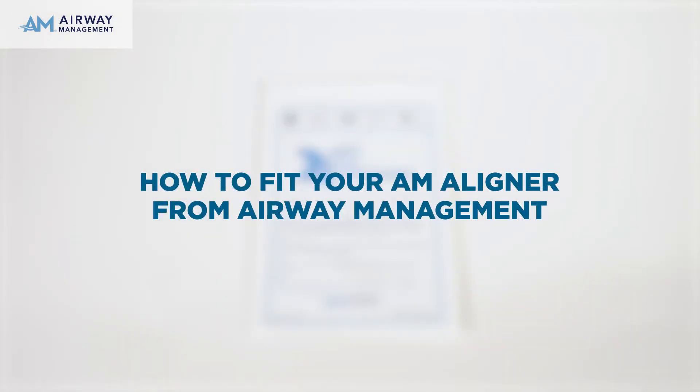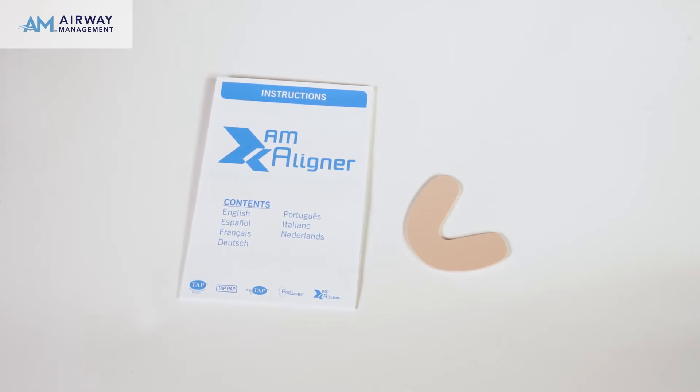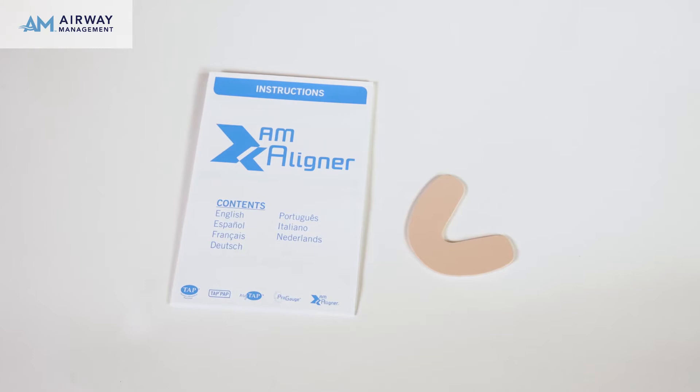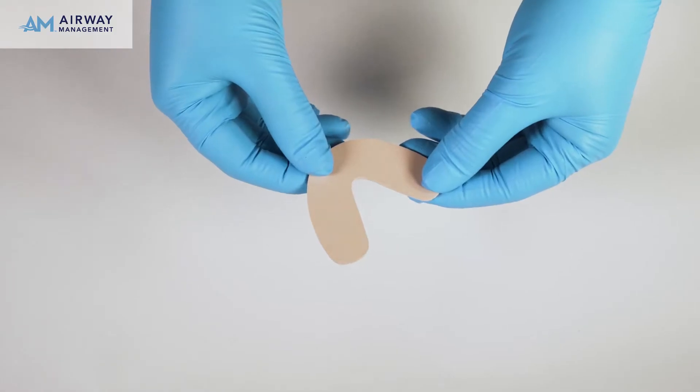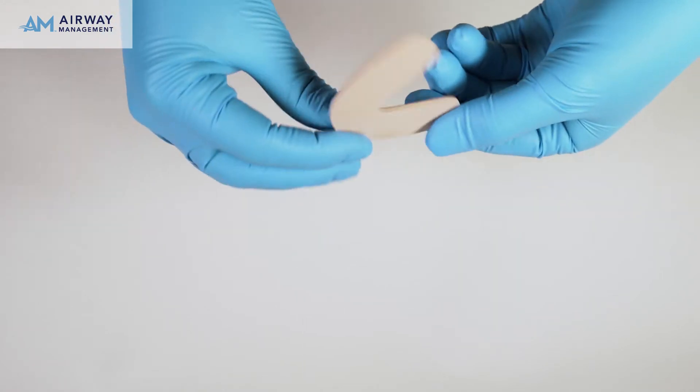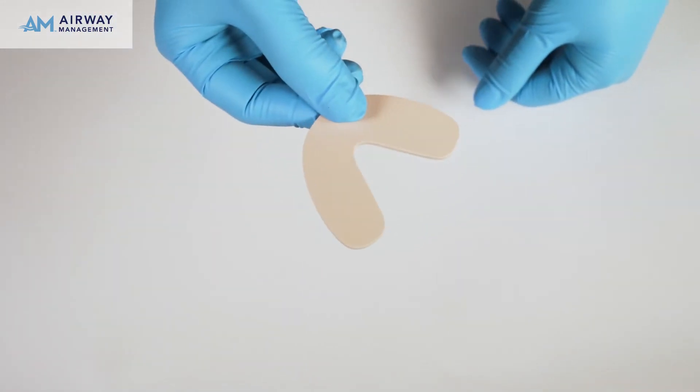How to fit your AM Aligner from Airway Management. The purpose of the AM Aligner is to reposition the patient's jaw after each use of an oral appliance. The AM Aligner is made of a unique thermoplastic material and is to be used every morning to return the bite to its original position.